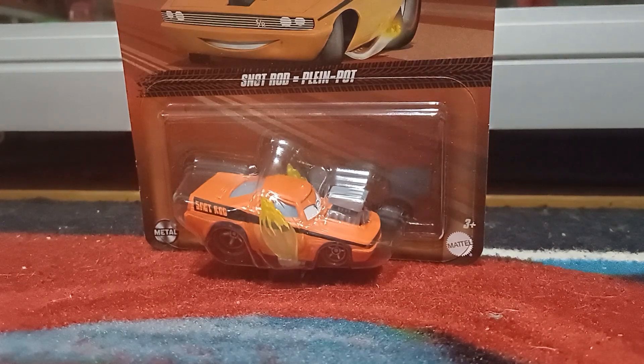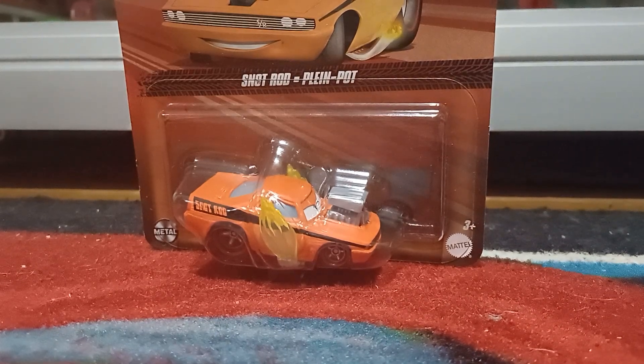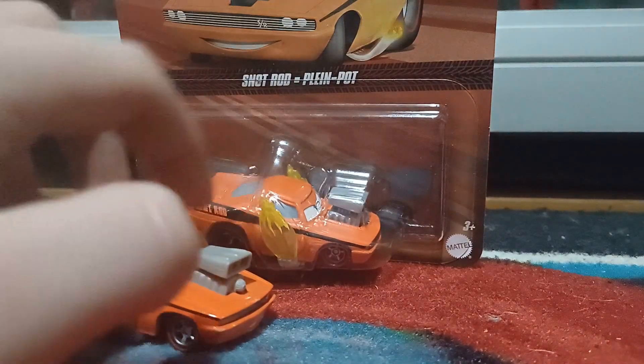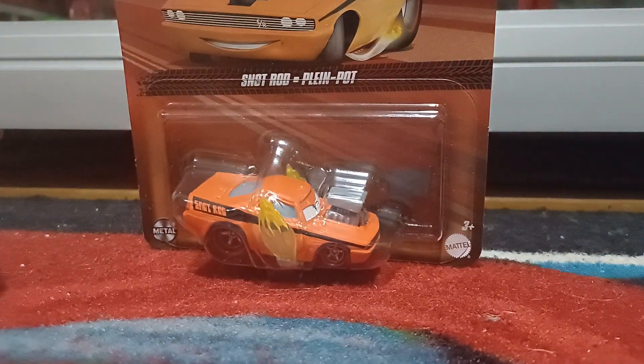Hello everybody, welcome to another video. For today's episode of Country Comparisons, we'll be comparing the Chinese and the Thailand produced variants of Snot Rod with Flames.